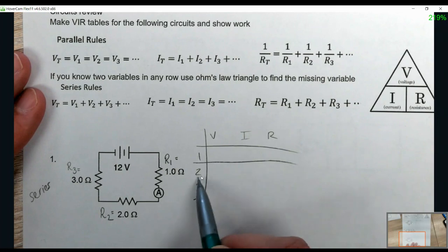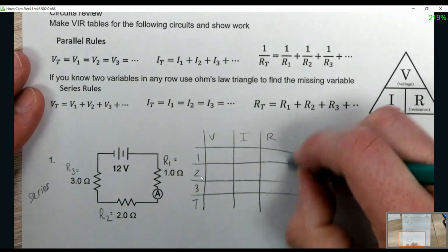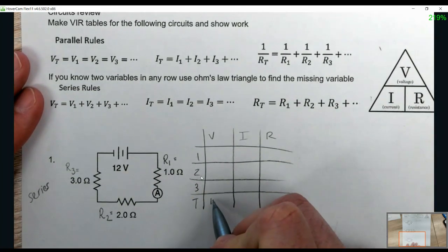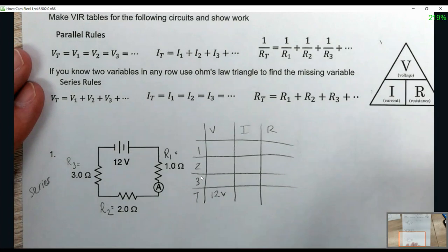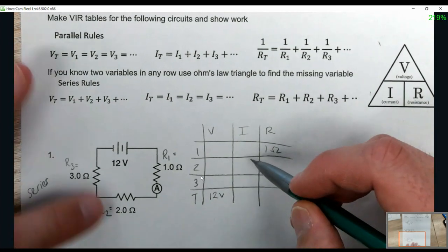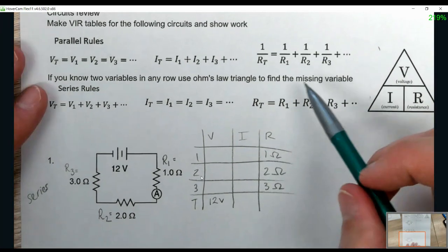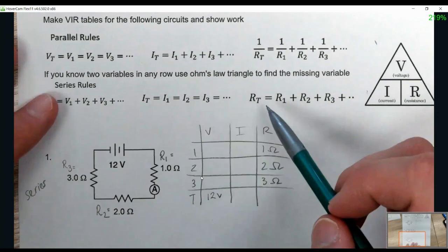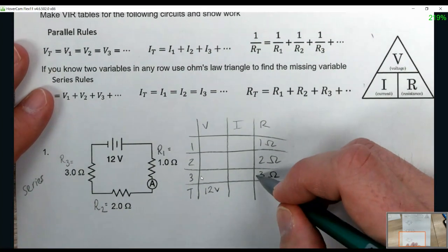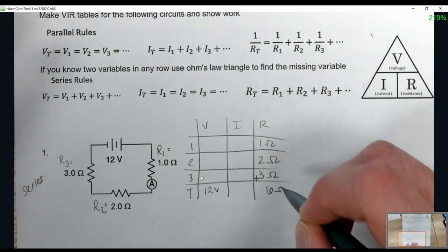Fill in your given pieces of information. The voltage over the battery is the total, so that's 12 volts. R1 is 1 ohm, R2 is 2 ohms, R3 is 3 ohms. For series rules, if you know all the resistances, you can just add them all together. So 1 plus 2 plus 3 gives us 6 ohms.